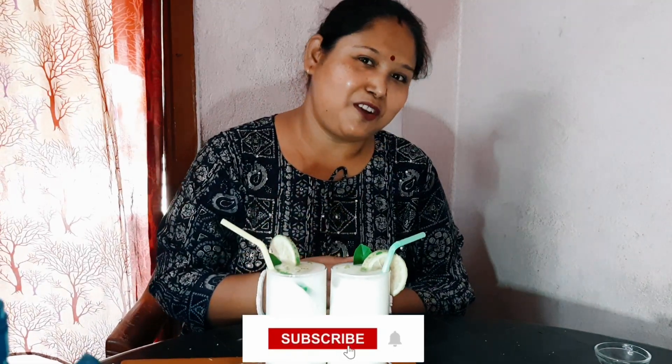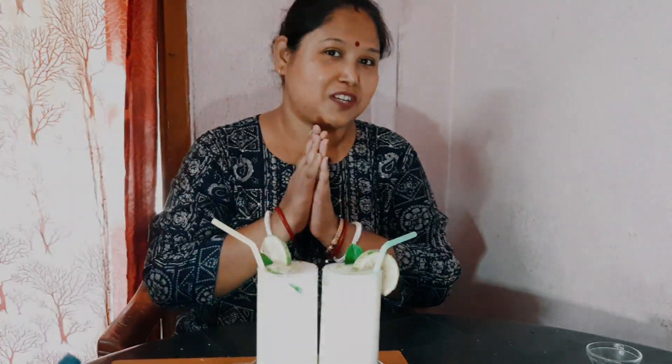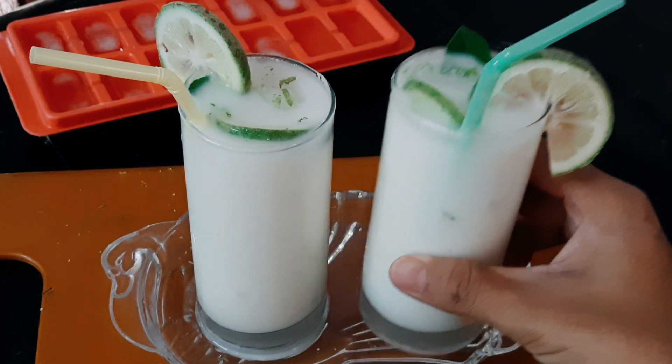Please like and subscribe and come to our channel. Thank you. Namaskar.